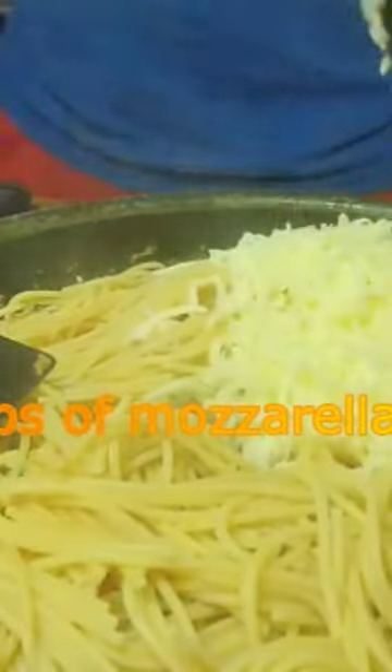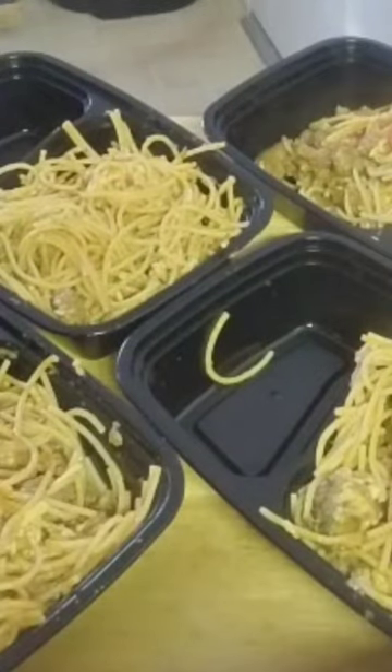Adding two cups of mozzarella cheese for garnish. Hope you really enjoyed this recipe today.